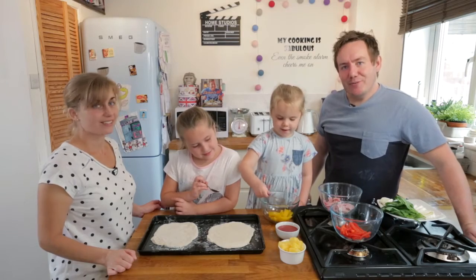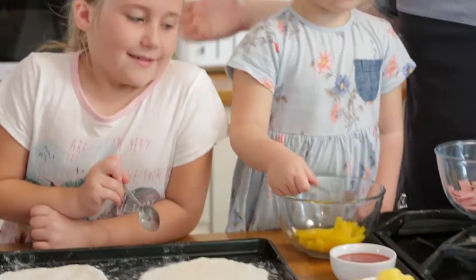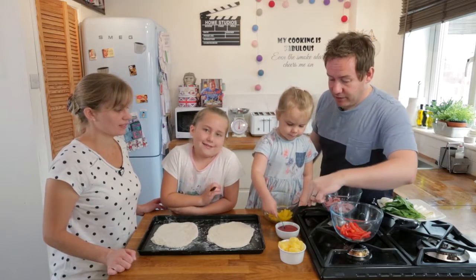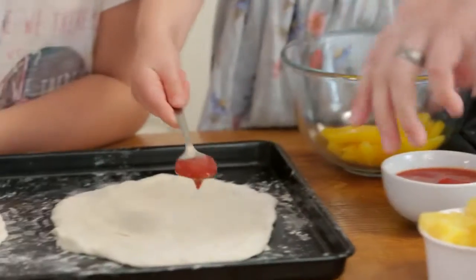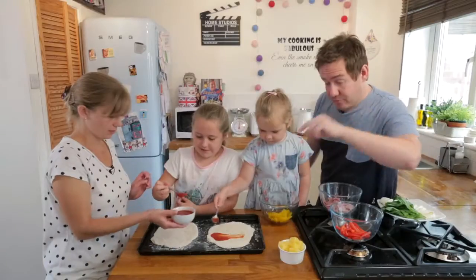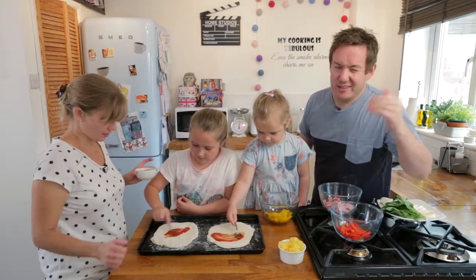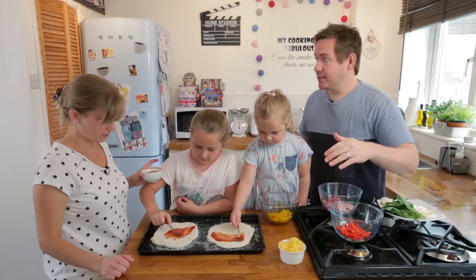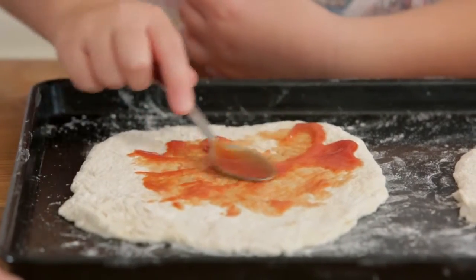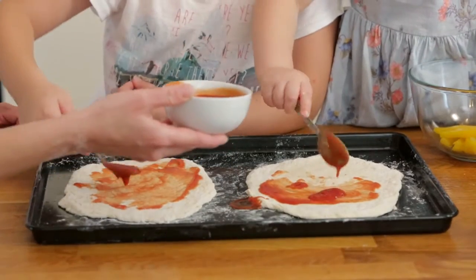We have some very keen children with their toppings and bases all done. Here are the ingredients — you can put anything you like on it. The sauce is passata; get it right in the middle and try to leave a little edge around the outside for a crust. You could also use pesto as a base, barbeque sauce, ketchup, or tomato puree — mix it up, just whatever you like.